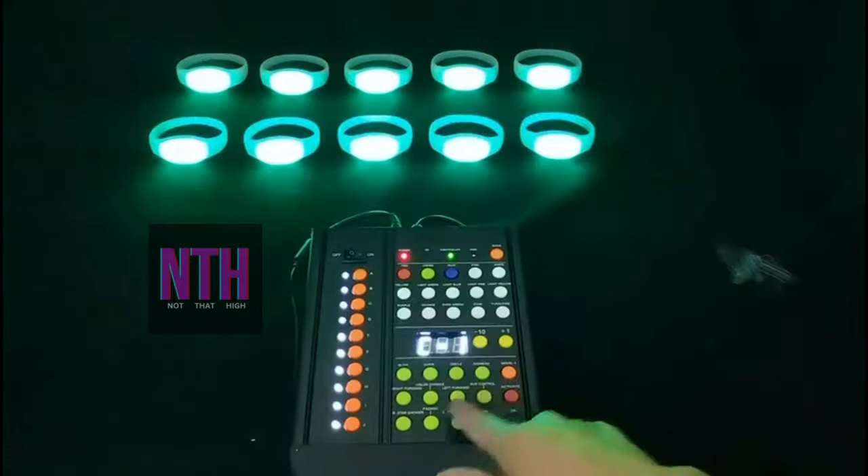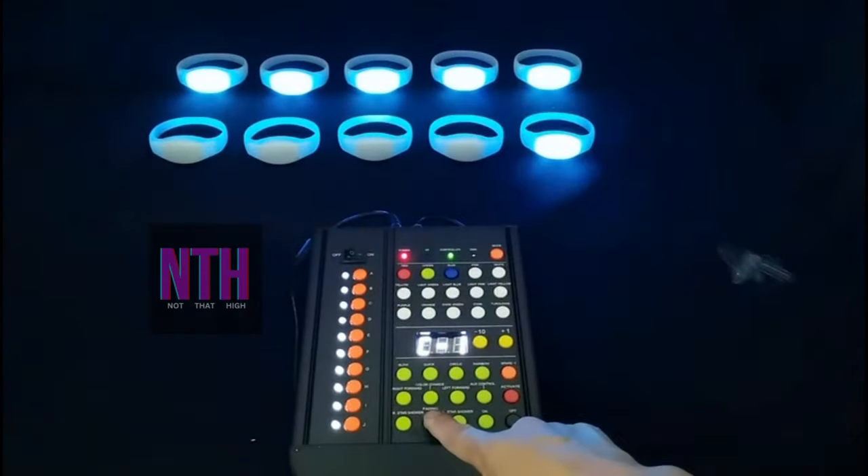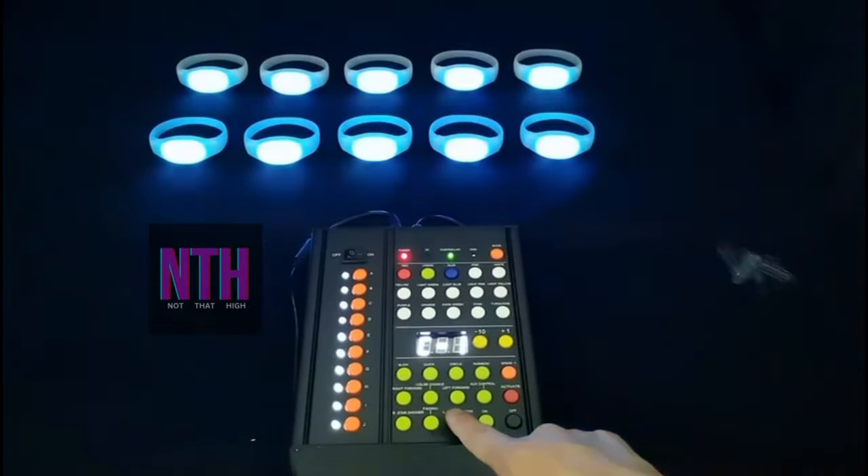Our controller has a range of 1000 meters and can support up to 50,000 bands, so perfect for any type of event whether it be a concert, wedding, club event, party, or get together. So yeah, hope to work with you guys.